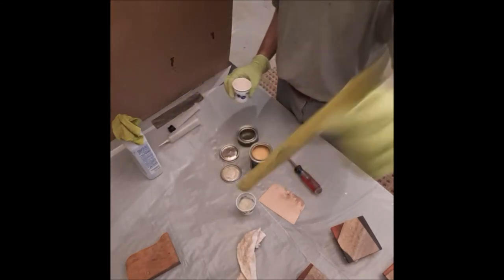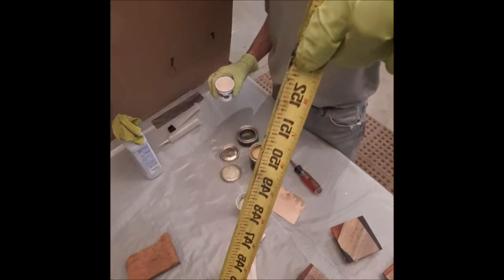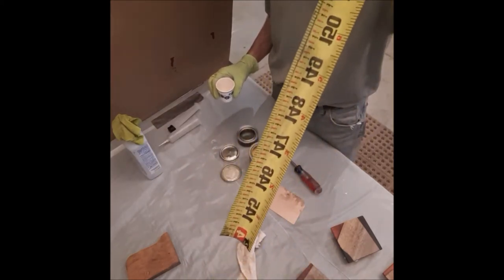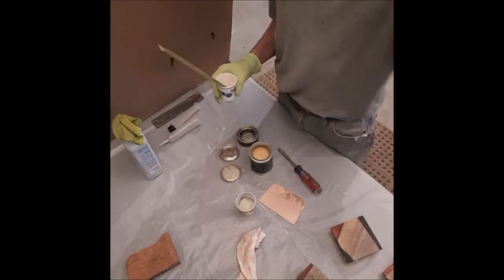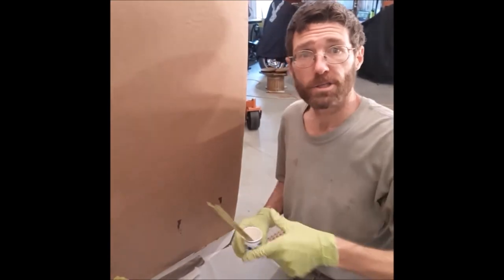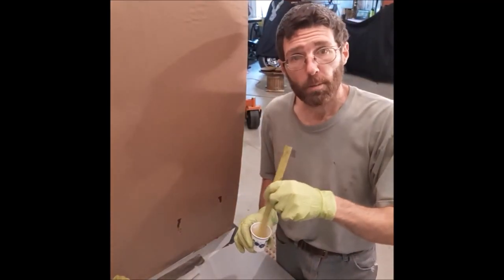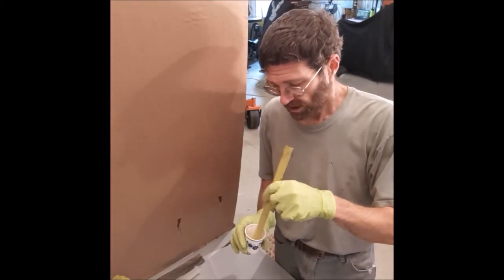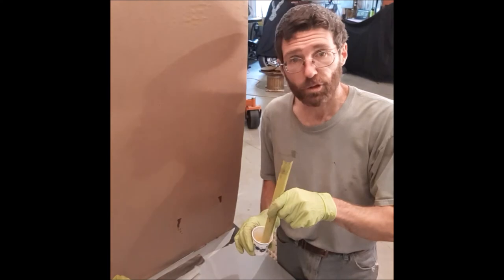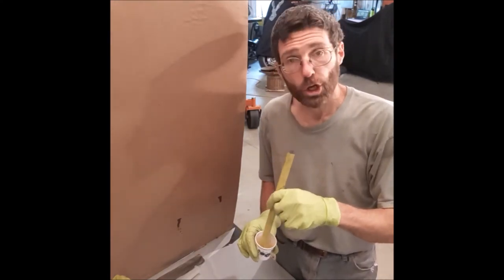I use one of these rulers — measuring tapes. I cut them into one-foot increments; it makes a nice stir stick and it's good for color. I use these for a lot of different things. I mix up the Rubio Mono Coat. It doesn't have to be mixed like epoxy — you don't have to mix it for three minutes or anything. You just mix it for a little while and then it's good to go.